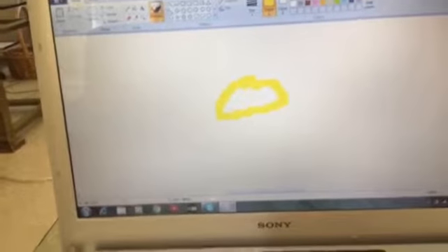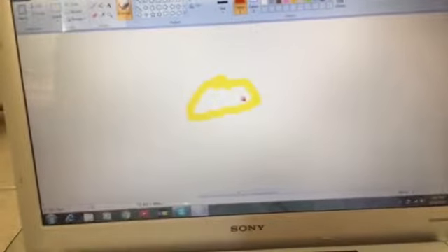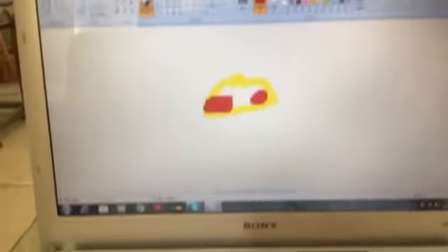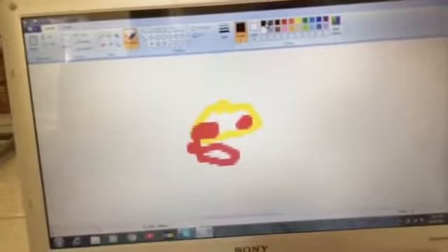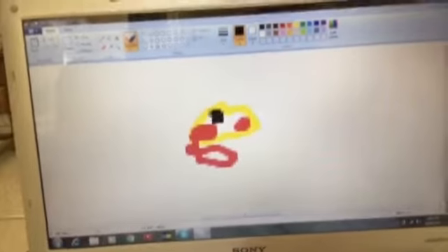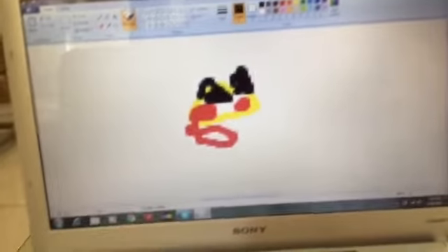The head is gonna look like a football because Pikachu is a good football. Then you need to draw the cheeks, and then you gotta draw the eyes — and the eyes are really kawaii because Pokémon is an anime.